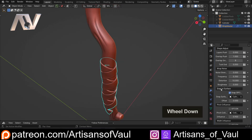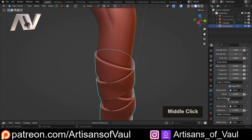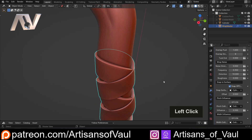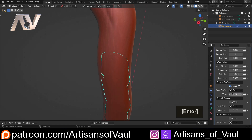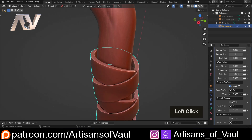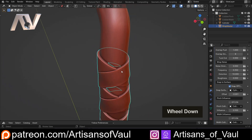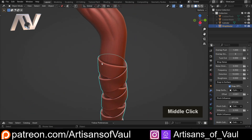The other thing that we can do — I should have mentioned this when we did this — is the Snap to Surface also has an offset feature, so we can do that as well. Now it's worth noting that you can't drag it to a minus number, but you can type a minus number in and then be able to drag from that point. I like it having a minus of, let's say, minus 0.001, just so it's slightly on the inside, because again I'm gonna be 3D printing this and I need it to have a little bit of overlap.